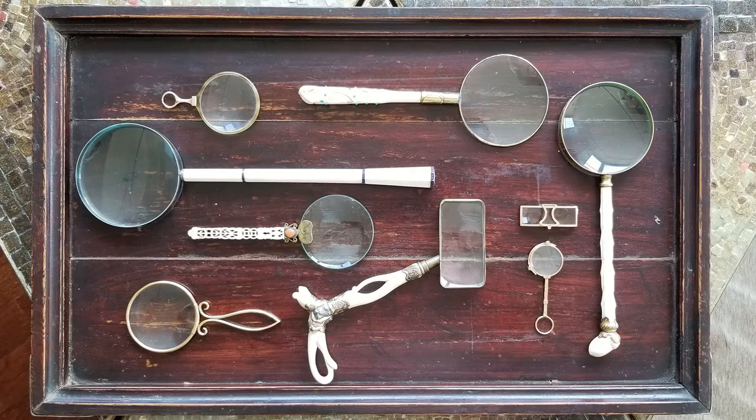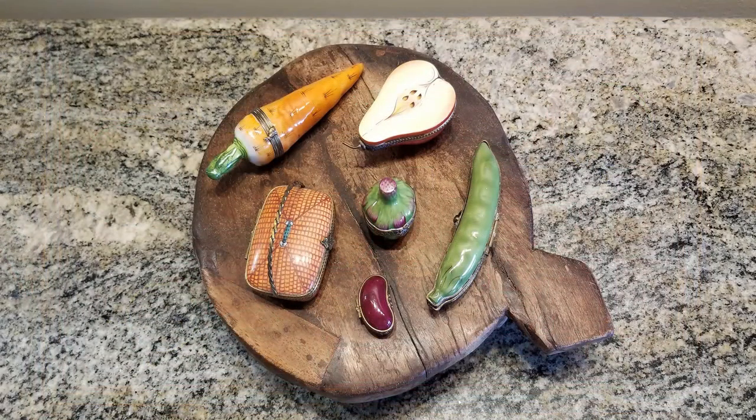Sometimes just gathering precious collectibles and putting them on a tray makes them seem so much more interesting and compelling than if they were scattered all over the house. Here's another example of displaying collectibles on a tray. In this case, the tray is very rustic and the Limoges boxes are far from rustic, and I think that the juxtaposition of these two disparate styles makes for a very fascinating display for a collection.